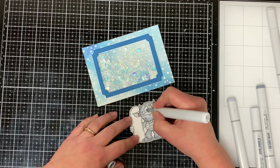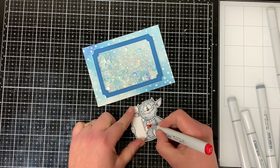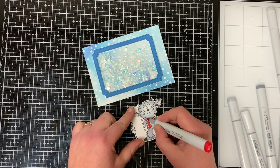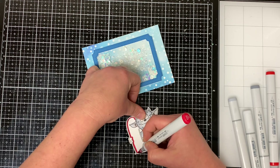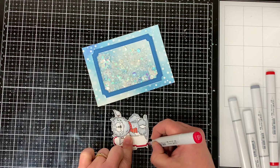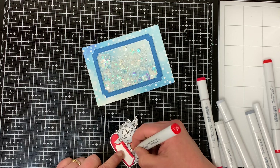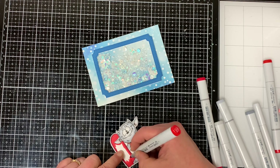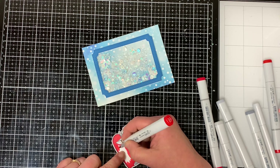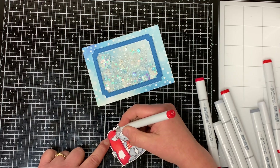I shade the eyes with number zero Neutral Gray, and for the scarf I alternate colors using R17 Lipstick Orange and Y13 Lemon Yellow — the bigger sections with R17 and the smaller sections with Y13. For the snowboard, I use R29 Lipstick Red for the outer edge, then blend in R27, color most of the snowboard with R27, and use R24 Prawn for the remaining part, blending it all together.